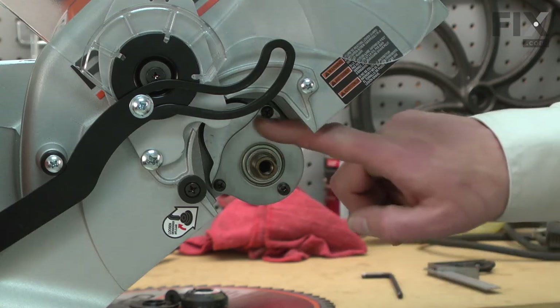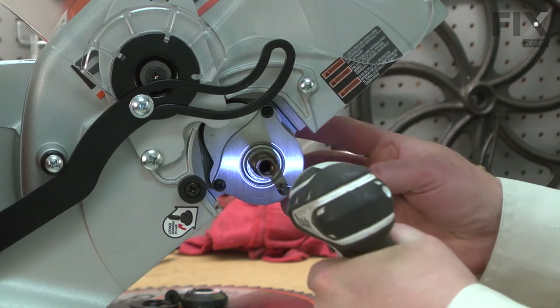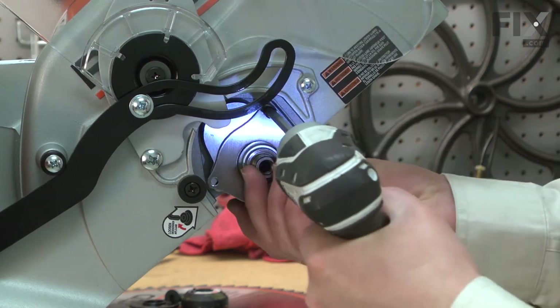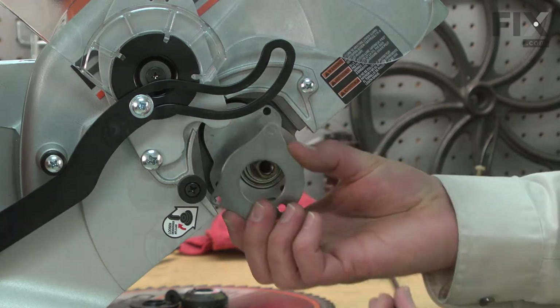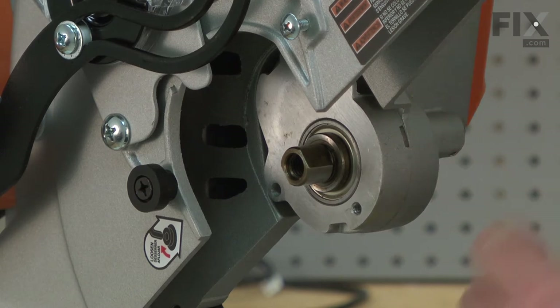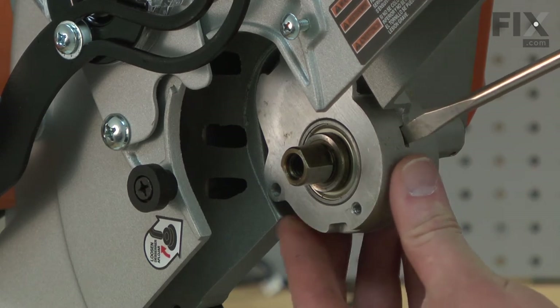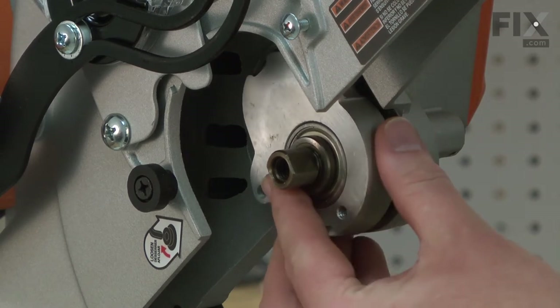I'll remove the three screws that secure the retainer. With the screws removed, now I can remove the arbor assembly. There's a slit on the side of the housing where you can use a screwdriver to gently pry the arbor assembly away.